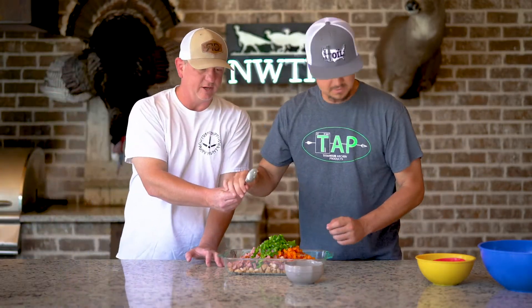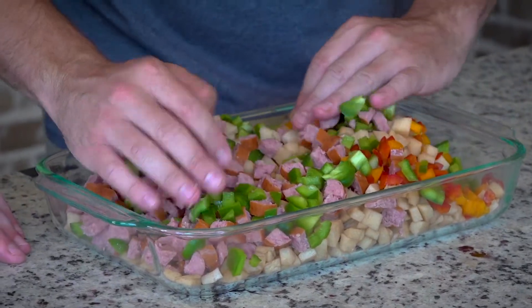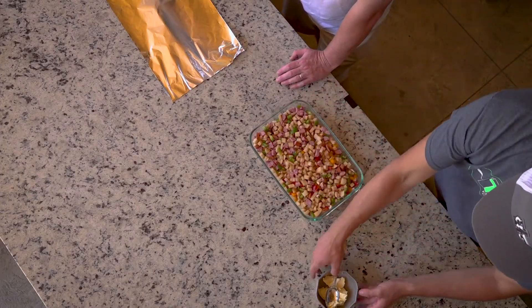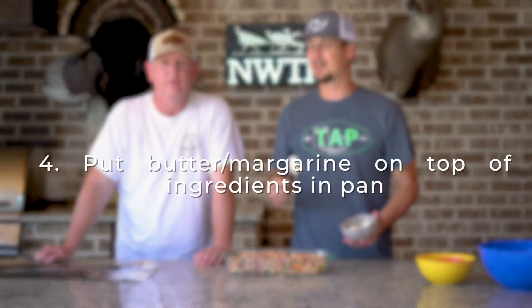Sometimes we'll actually put onions in it too — slice the onions up just like this, and of course they turn sweet. Just mix it up. It's not a complicated process. Got everything nice and mixed up. Butter makes it better, y'all. Butter makes everything better.